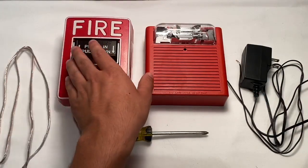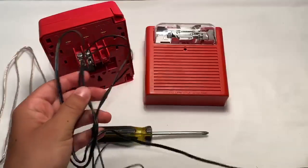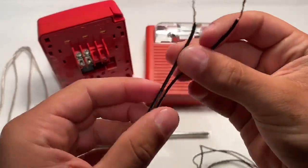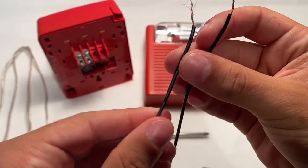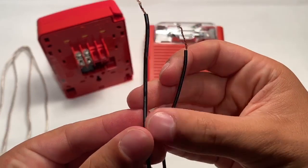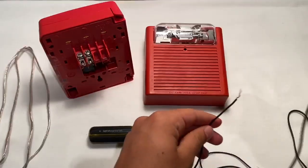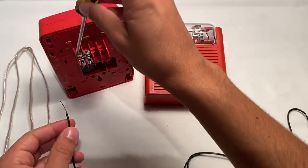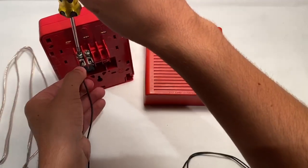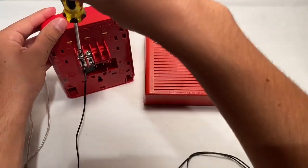The first thing you're going to want to do is take your pull station and flip it over on the back. Step two, take your adapter — which I've split into two — and strip the wires at the end. On this specific adapter, it matters what's positive and what's negative. This wire with the white lines is positive, and the one with nothing is negative. Take the negative part of the adapter and put it into the negative part of the pull station.